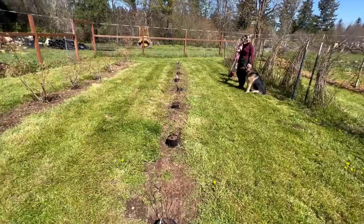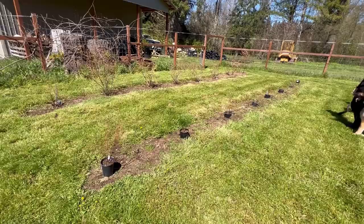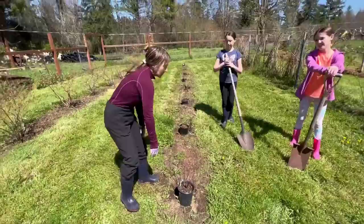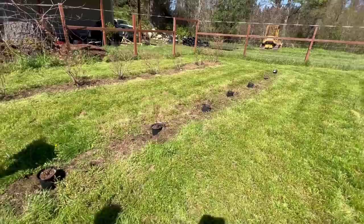So we came through here and we ripped up all those old blueberries. We tried to give them a chance, tried to see if they would make it and do well, but they just were not performing like we wanted them to year after year. So we went and picked up some more blueberries in one-gallon pots — just nice young blueberries. We've got a few different varieties.